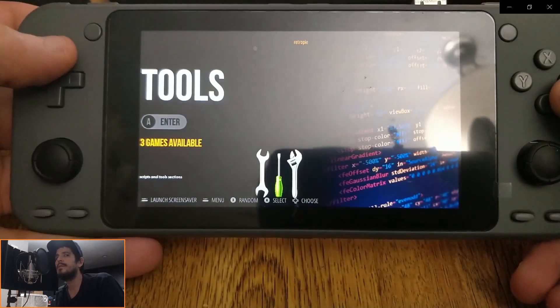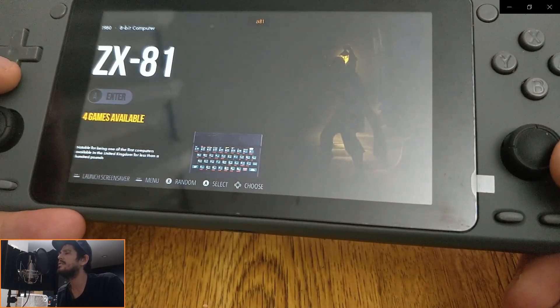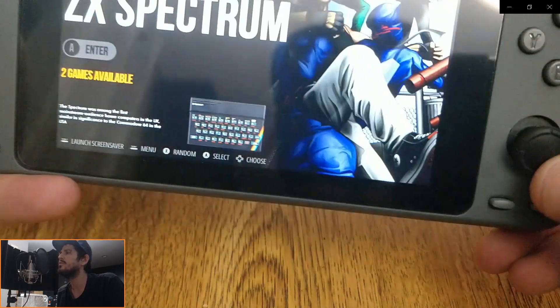Hello everyone, Steve here from TechToyTinker and Retro Arena. I wanted to take a moment today to show you guys a little bit about the new Odroid Go Super revision.